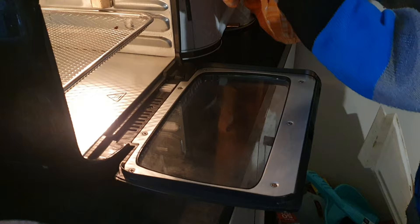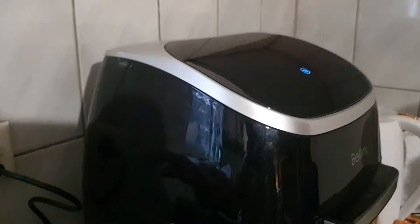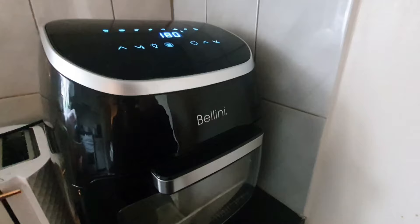After frying, take out the drip tray — you'll see some crumbs, which you can clean up easily. Cleaning the air fryer and accessories properly after each use will ensure the crispiness of your fried snacks. Don't forget to unplug the cord, and it will automatically turn off the air fryer.